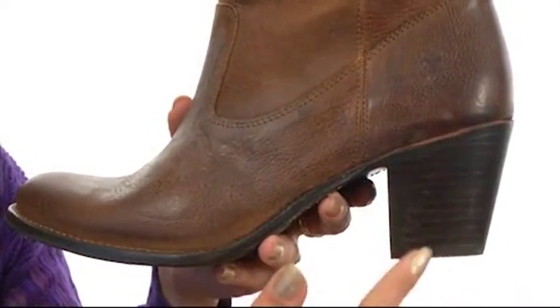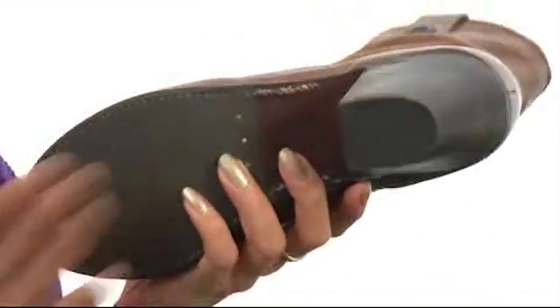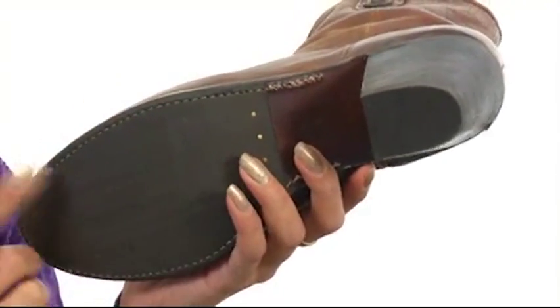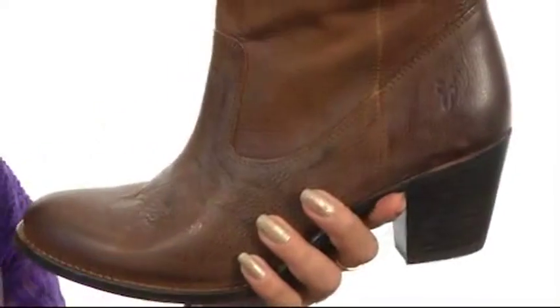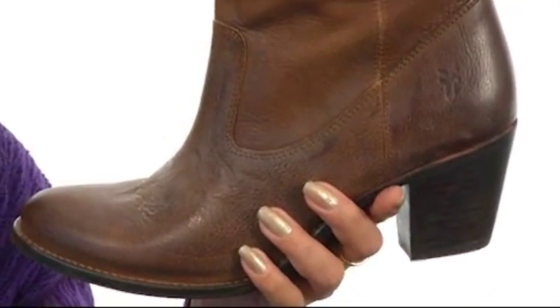These have a beautifully stacked chunky heel for a nice boost in height, along with plenty of stability, and they also feature a leather outsole with rubber four-part details, and that's going to give you durability for a more pleasurable walking experience for long-lasting wear.